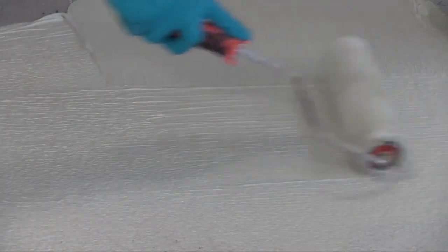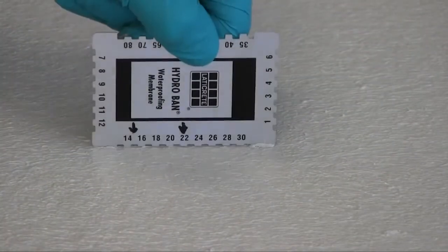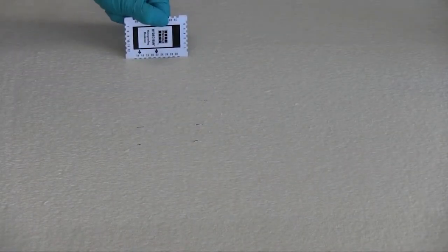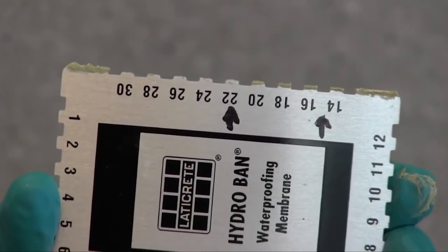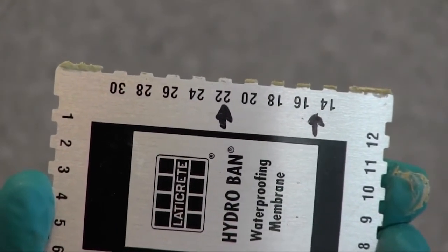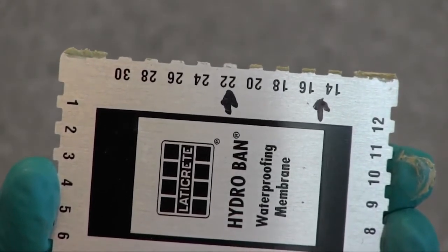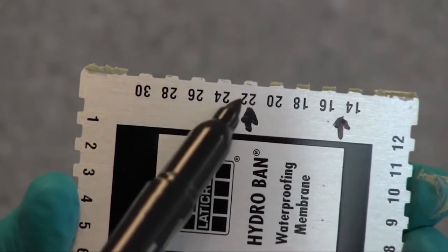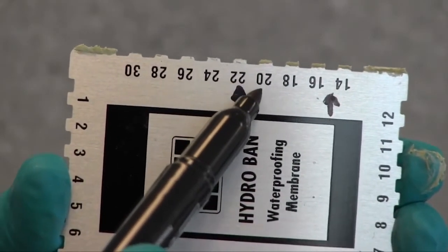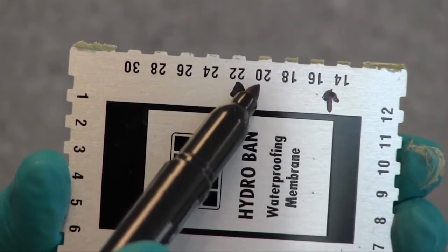To measure the wet film of a liquid is easy. Simply dip the wet film gauge into the liquid in several locations to determine the average thickness. Look at the tips of the notches to see where the liquid has made contact, and look for the notches where the liquid stops appearing. The location between these notches is the wet film mil thickness of the liquid you are measuring.